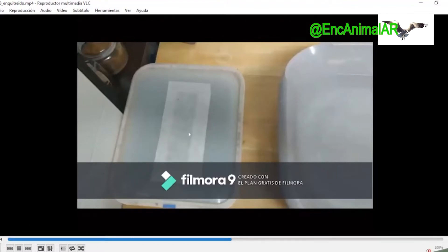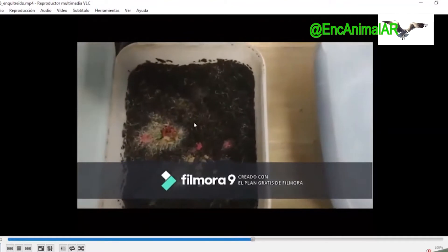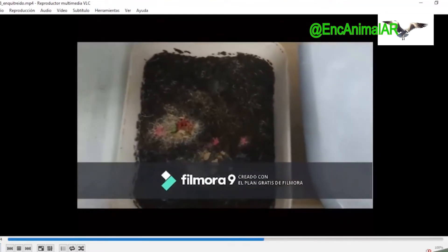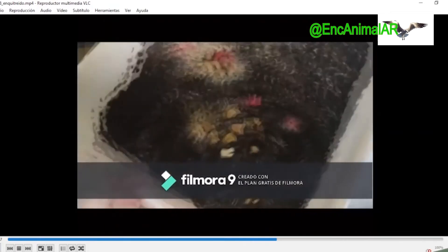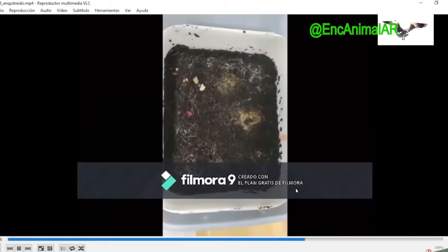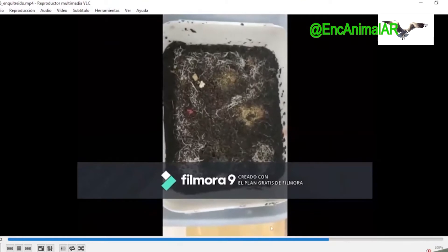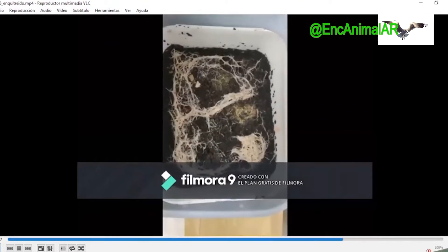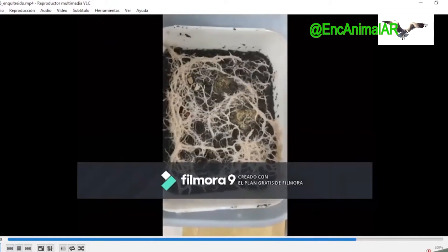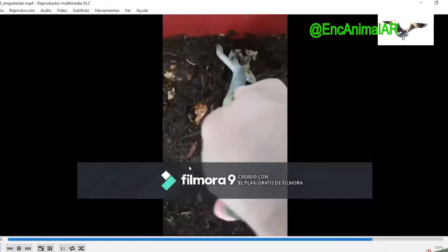Now you'll see how we do it in the video. We have the container with the enquitreido and a container with hot water placed next to it. We take our container with the enquitreido — it seems like there isn't much, right? Seems like few worms. Well, we put it inside the container with hot water — we can also place it on a radiator — so that heat starts coming from below. We will now see slides taken every five minutes showing how the worm rises to the top, and at around 20 minutes all the worm has risen up — that's when we harvest with a spoon.